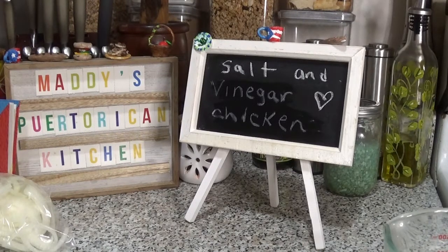Hey guys, welcome back to my channel. Today I'm making a dish that is not Puerto Rican — this is actually a dish I learned on Facebook. A friend of mine put up a picture and it intrigued me, so I looked for a recipe and tried it. This is salt and vinegar chicken. It's a chicken that is slow cooked in the oven, and to me it tastes like chicken belly.